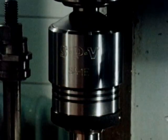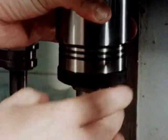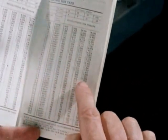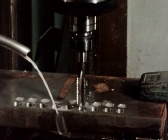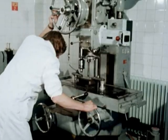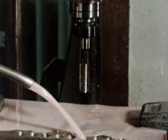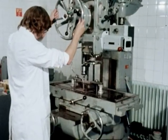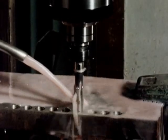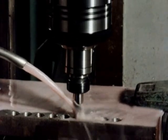Hold the tap in a suitable tapping attachment and adjust to the torque required for the material. Select the correct tapping speed from the tables in the handbook. Ensure that the tap is correctly aligned with the hole. Make sure you're using the right cutting fluid and that there is an adequate supply. Then, start the machine with the tap clear of the workpiece. When tapping by machine, it's essential to allow the tap to feed smoothly into the hole. Undue pressure will feed the tap ahead of the pitch and produce malformed and oversized threads.